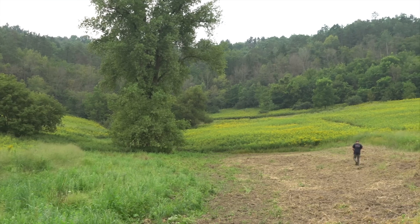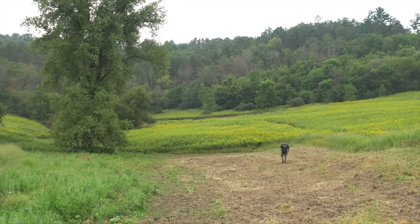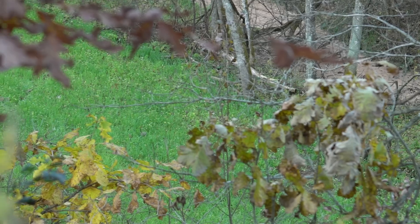I wanted to talk about using hand tools to create a food plot. You'll see food plot videos out there about how to use hand tools to create a food plot, and it sounds easy — let's just go do this, use these hand tools to create an open space, throw some seed down, and we're gonna have this sweet little honey hole. That rarely ever works out that way, so a bit of caution.